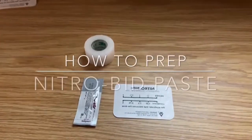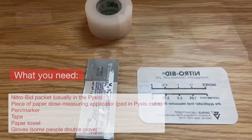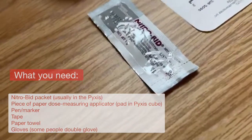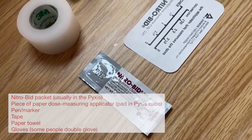Hi guys and welcome to R&Scrub. Today we're going to show you how to prep Nitrobid paste — or rather how to prep it incorrectly. One of the more common mistakes made by nurses is placing it on the wrong side, so we're going to show you how that looks, and at the end we'll show you how it actually should look.